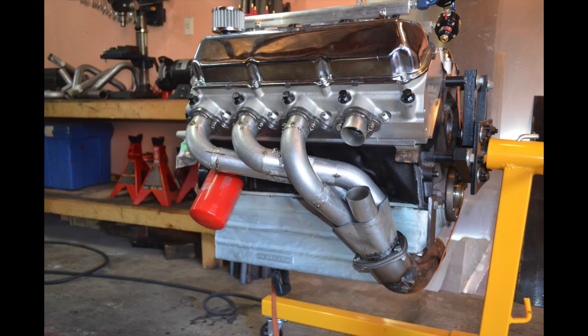The best way to cut the header tubes is using a bandsaw — this has been by far the easiest method. You have to make sure every time you do a cut to deburr it, because you don't want any raised edges on the inside as this will restrict flow.